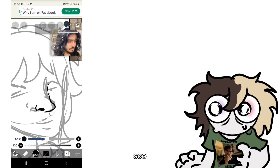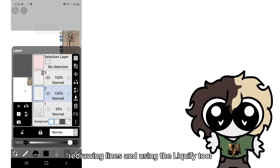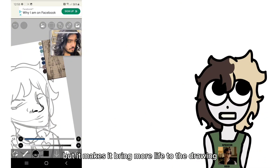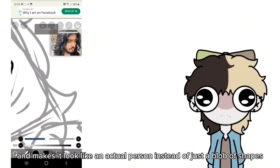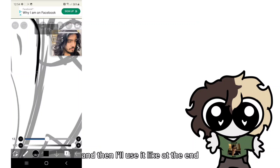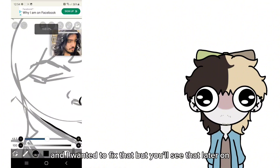Now I'm adding the official line art. It's a lot of just redrawing lines and using the liquify tool, but it brings more life to the drawing and makes it look like an actual person instead of just a blob of shapes. I'll be using the liquify tool a lot, and then I'll use it at the end due to proportions being slightly off — I wanted to fix that, but you'll see that later on.